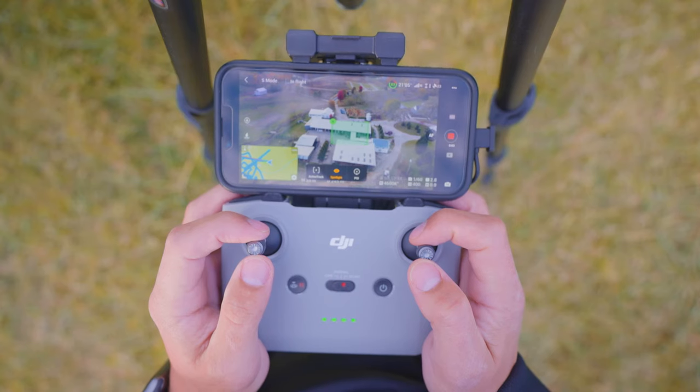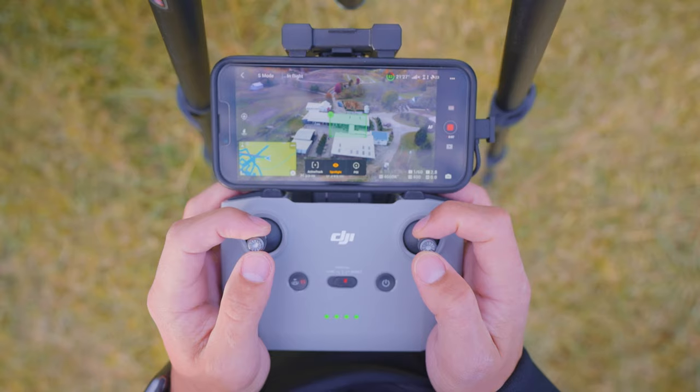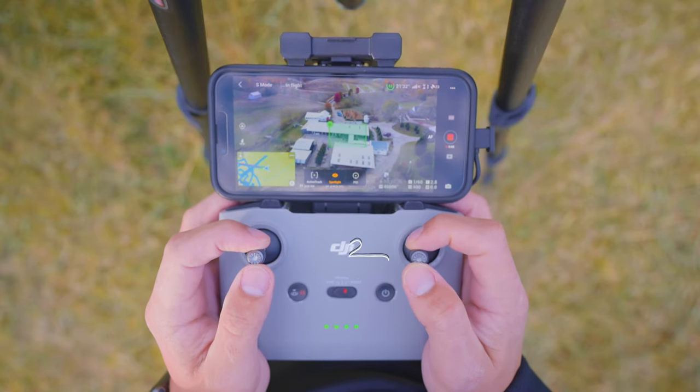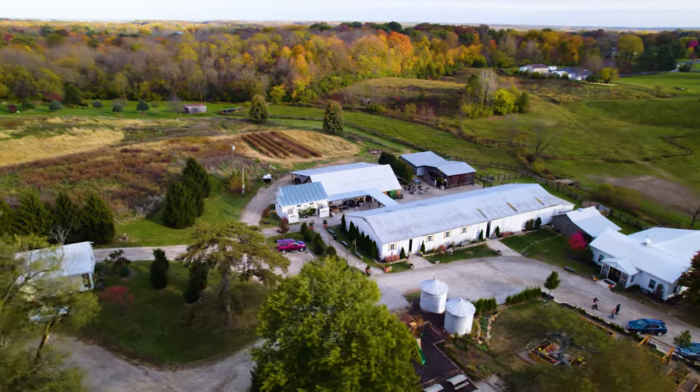Once you have the drone where you want it, go ahead and lock the focus on the subject of your shot. Then you'll push the control stick that controls your horizontal movement either to the right or to the left, and this will cause your drone to orbit around the subject.